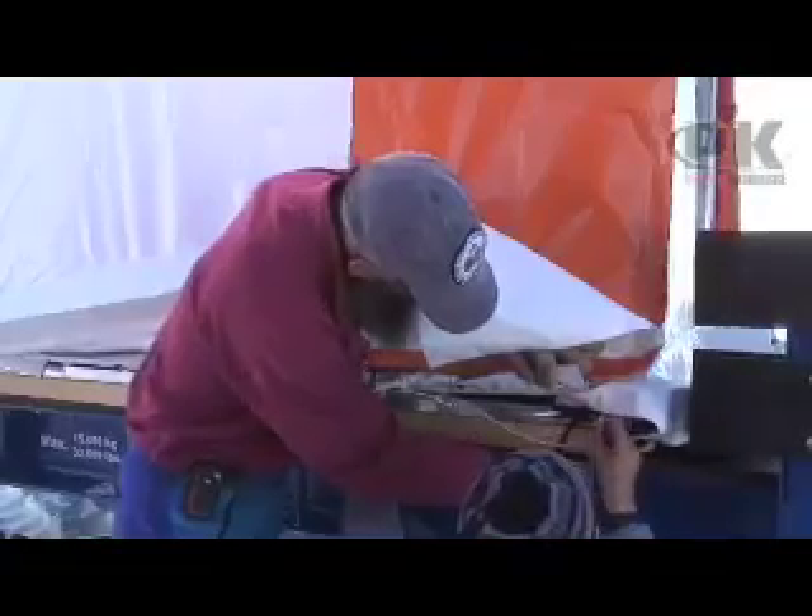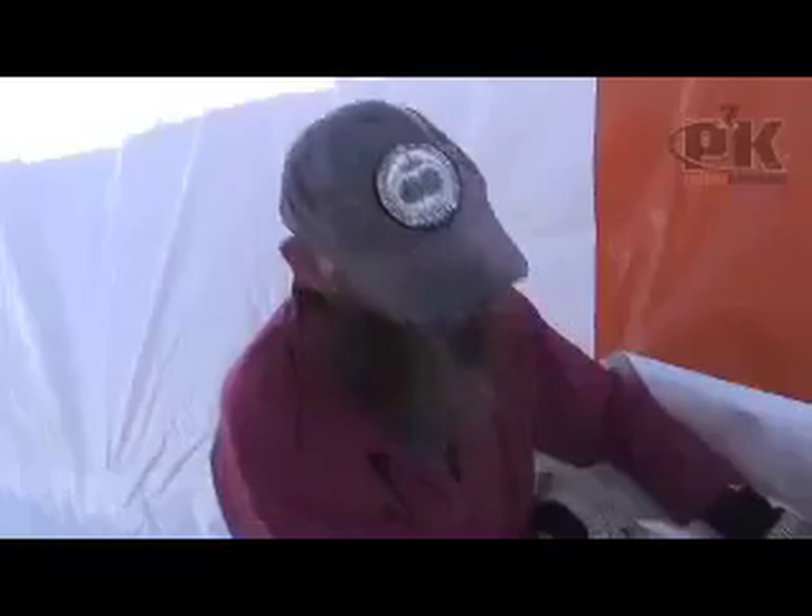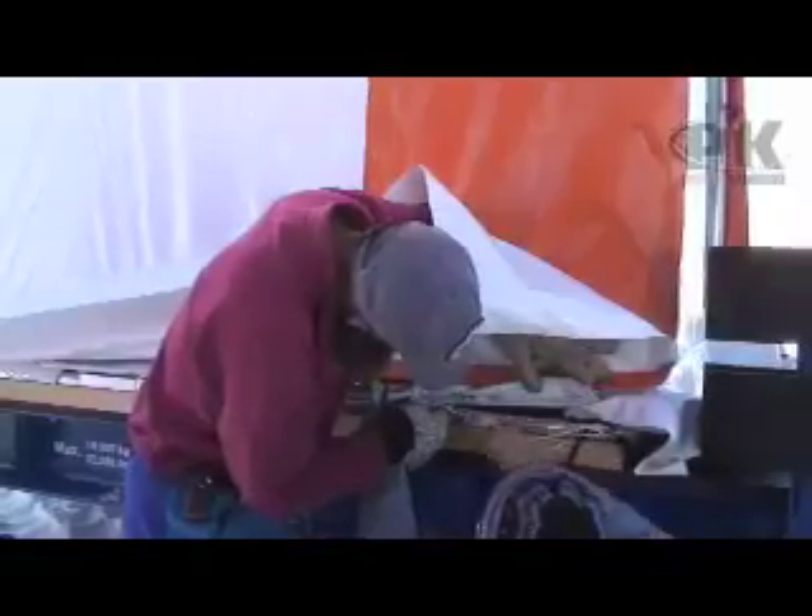There are all kinds of knots that end up being used on a project like this. There are knots that you never want to come undone, and knots that you want to have come undone very easily. Part of the trick is to use the appropriate knot at the appropriate time.